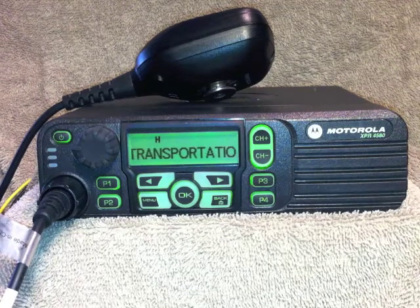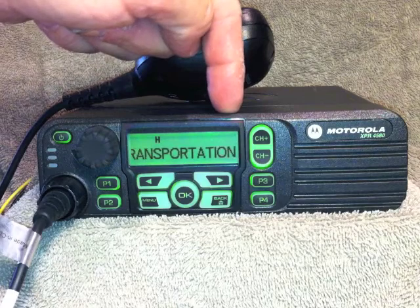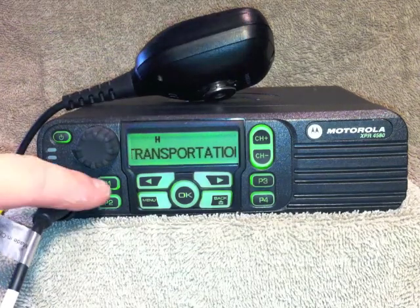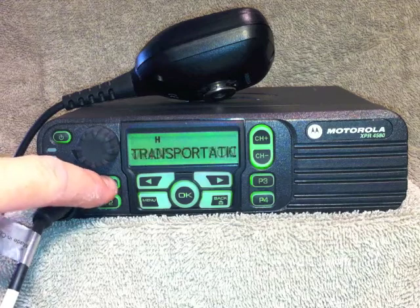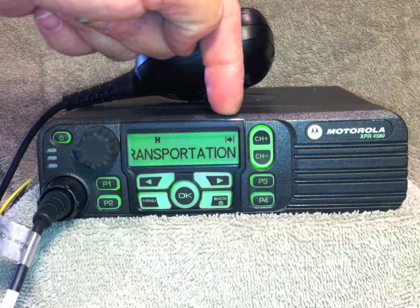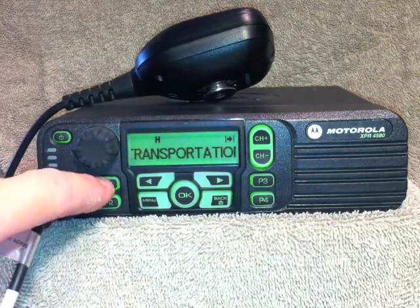To go from repeater mode to talk around mode, remembering that the indicator here, which is not seen, means that it's in repeater mode. To go to talk around mode, press the P1 button. Talk around's on, and the arrow is indicated in the upper right hand corner. To go back to repeater mode, hit the P1 button.